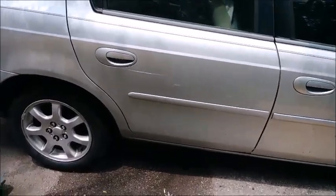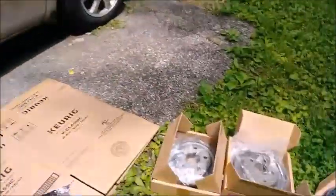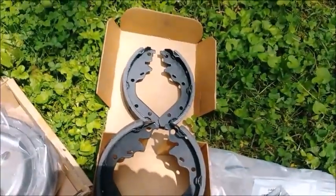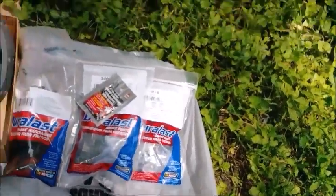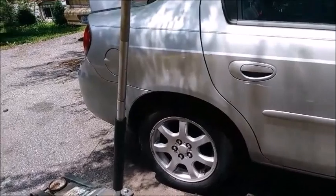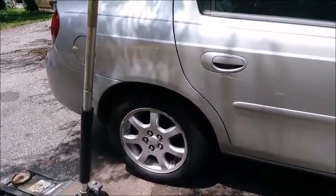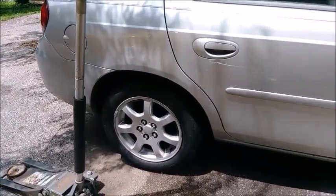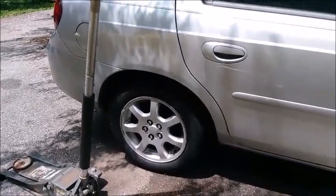We're back doing drum brakes on the rear. We've got an AutoZone special here — drums, shoes, hardware, wheel cylinders. We have to do this side first because the other side is completely disintegrated, which means I don't know what order things are supposed to go in because parts fell out. We're gonna pull the wheel off after jacking it up, figure out how everything goes, pull it off, put it on.